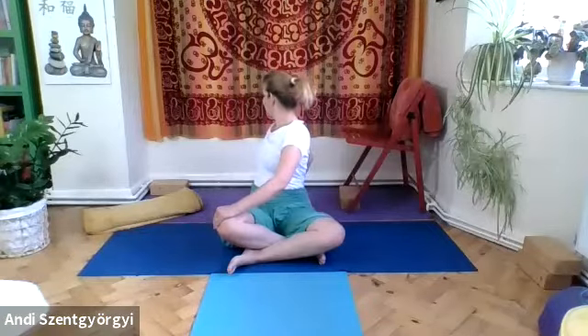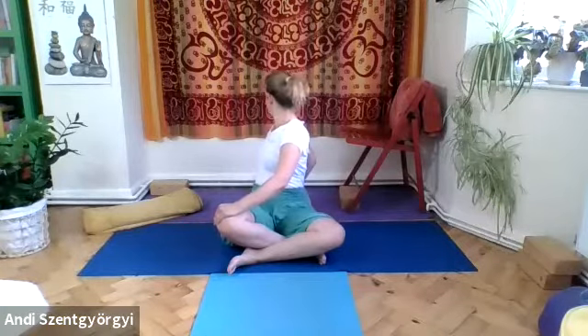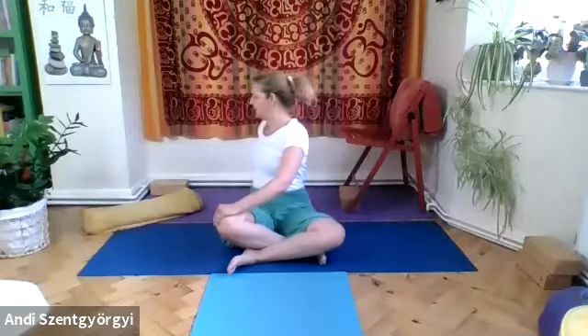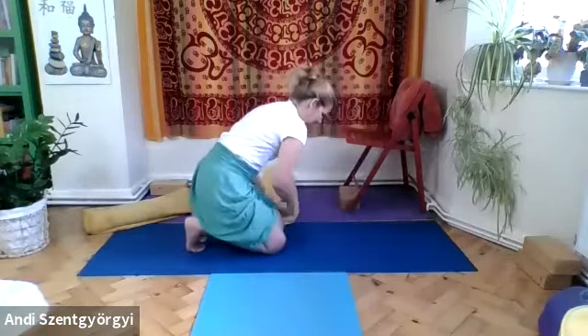Your right hip goes forward and left goes back, then the spine follows, then you can turn the head and bring the chin above the left shoulder. Use your breath to turn, twist, then let go with the exhalation and come back. Take a few deep cycles of breath — if you feel dizzy, don't worry, the circulation will come back quickly.